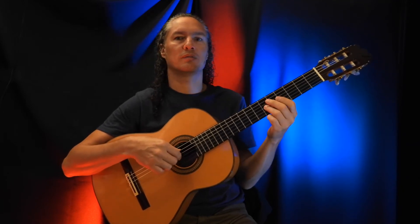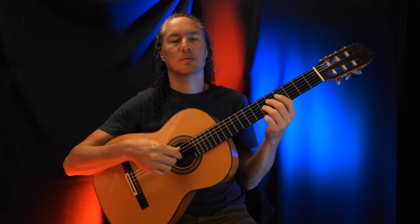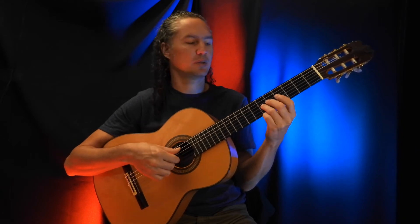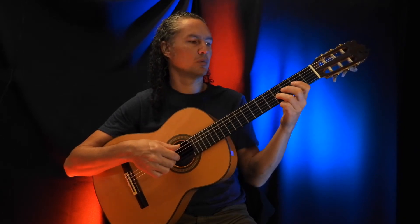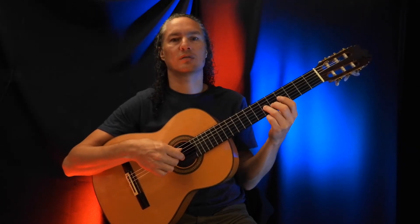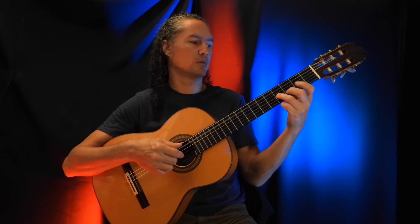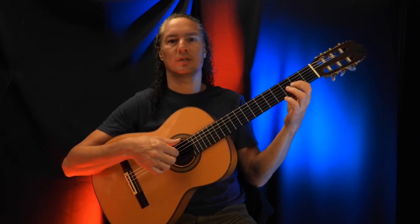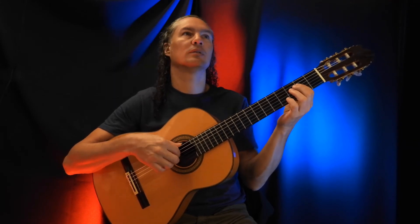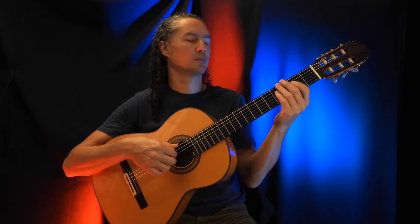And then the last bit of this part — on the 6th fret on the G string, we do it together with the open A string. So open A string and the 6th fret on the G string together, and sliding down to the 4th fret. Then hitting the 2nd fret on the G string. After that, the 2nd fret on the D string and the 2nd fret on the G string.